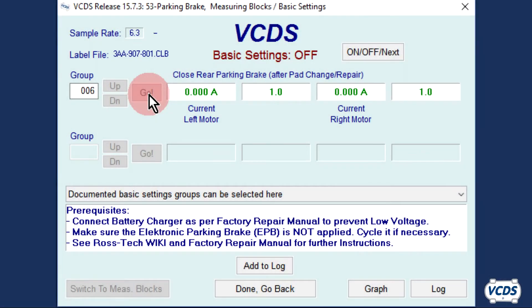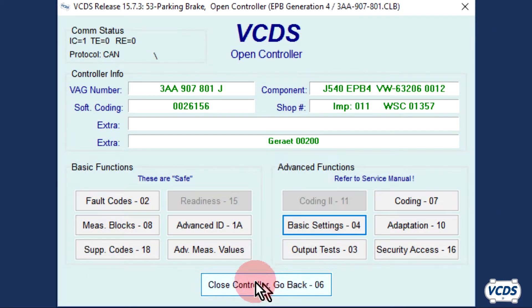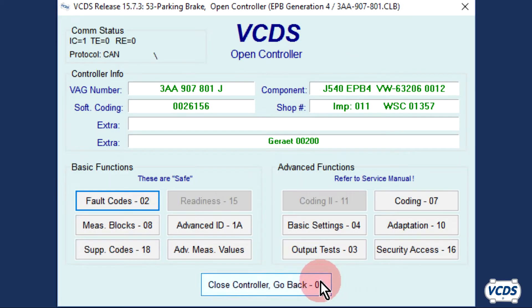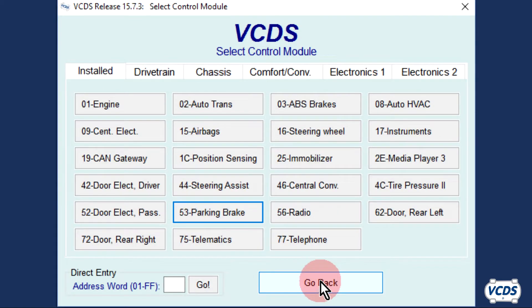Once the process is complete, the status of the basic settings at the top of the screen will switch from off to on. Wait 30 seconds before exiting out of basic settings. After 30 seconds, click Done, Go Back. Now check and verify there are no fault codes. Exit out of the control module and test the function of the parking brakes.